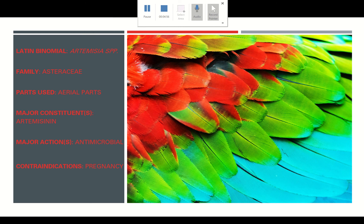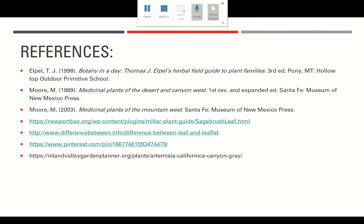I also have a video on true sages versus sagebrush, because they're in two different families and the common names often get confused — I want to make sure we really know the difference. It is windy in the canyon and there are some helicopters and planes flying over in the recordings, but you should still be able to hear everything. As usual, feel free to email me if you have any questions. Enjoy the videos!